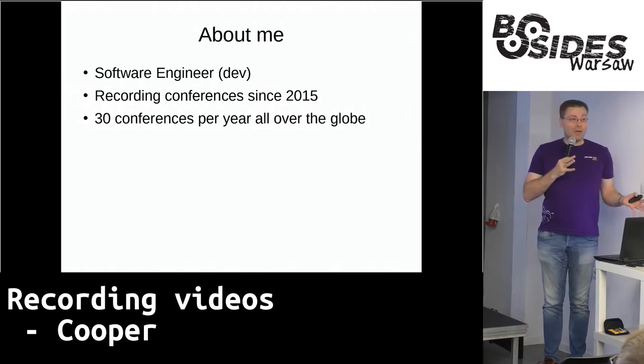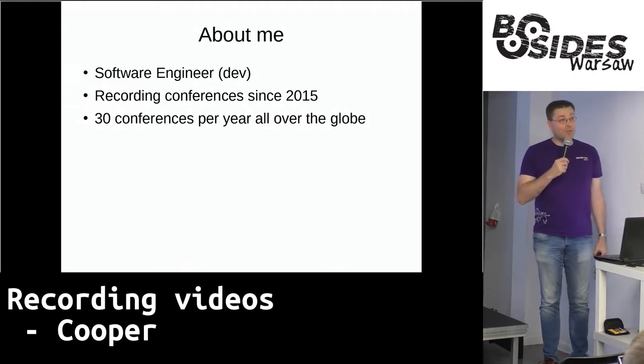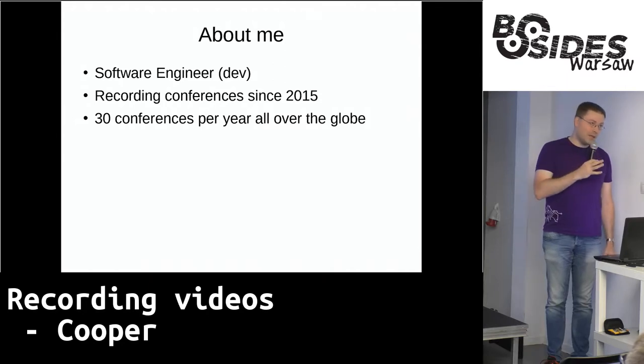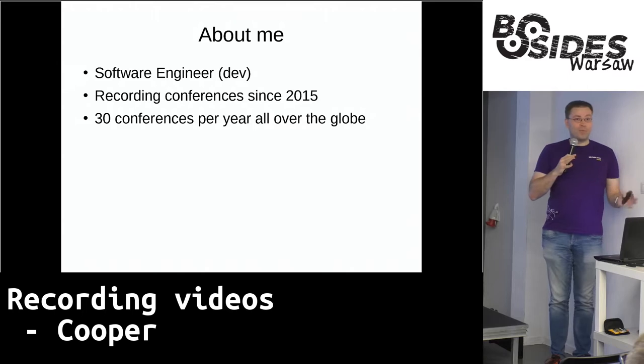I am a software engineer in regular life — I have a full-time job with that. But on top of that, I also record conferences. I have been doing them for the past two years, quite literally every year. I have been in England, Singapore, India. But also, I do pretty much all the B-Sides conferences in Europe, at least the ones that allow recording. So I know a thing or two about this.